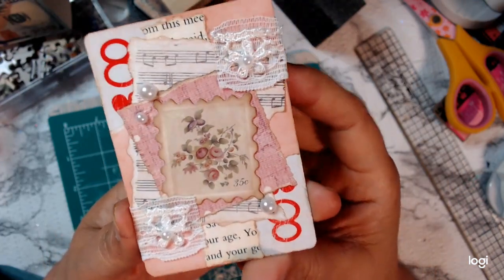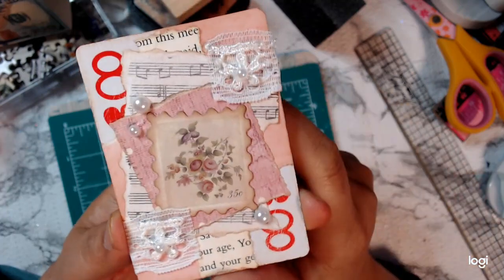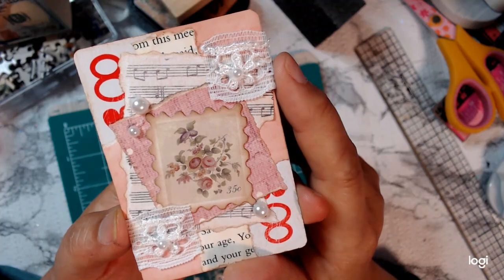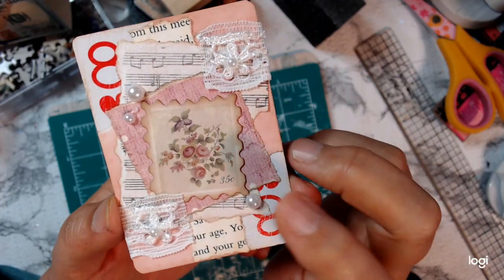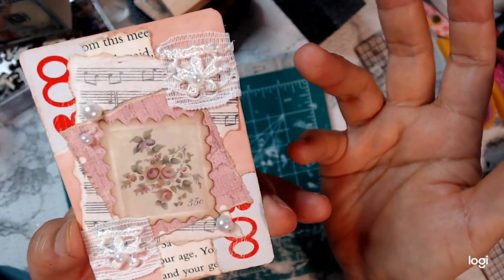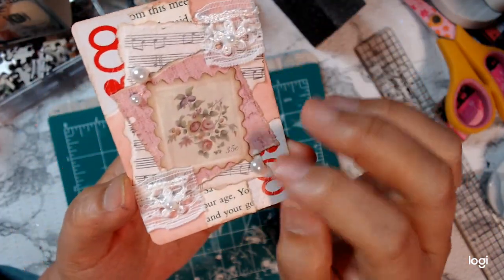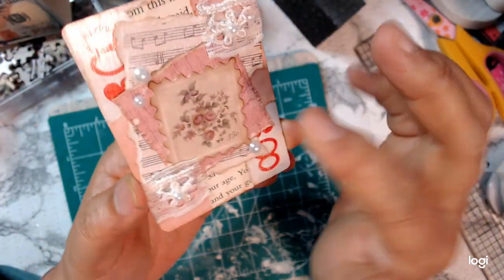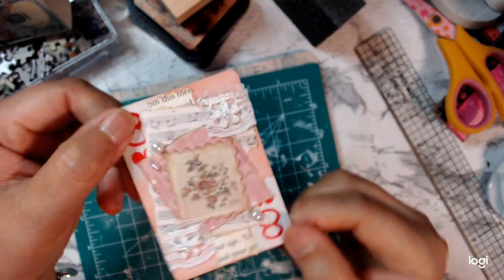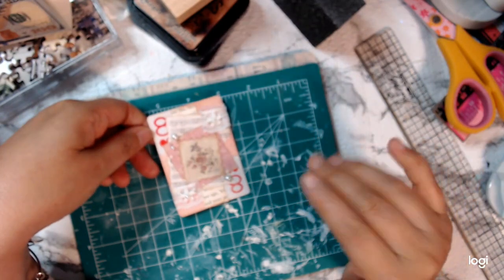So this is my card for this week. If you want to join in, you can join in. You don't have to do a card every week, but she does ask that you post on Thursdays — or I think you can post any time, not specifically on Thursdays. So if you want to join in and have a collection of altered playing cards, that would be great. Thanks everybody for watching. Have a great week, and I'll see you in my next video. Bye everyone.